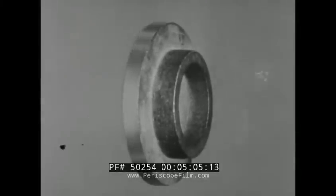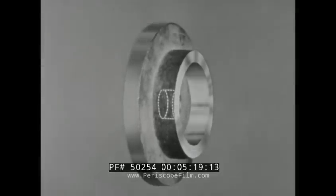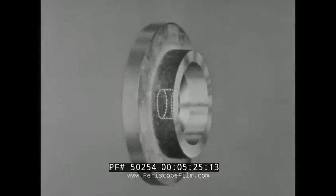The remaining surfaces will then be finished in the following order: the drilled hole, the hub face, the inside bore of the hub, the inner face of the hub, and finally the reamed hole.